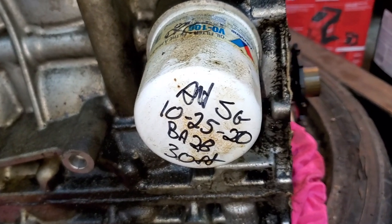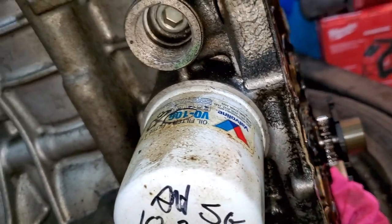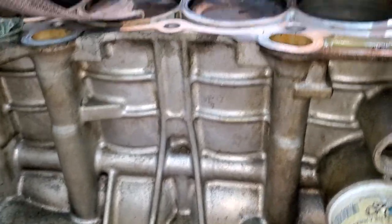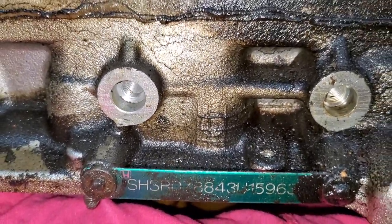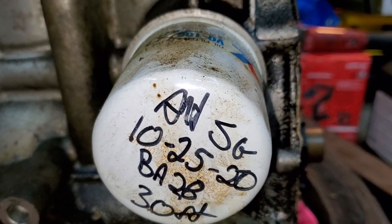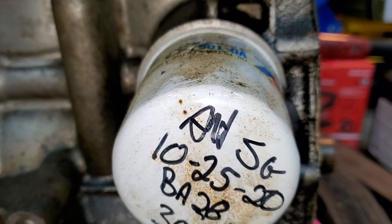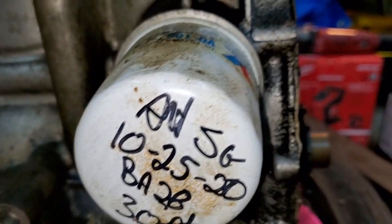Hello and welcome to my channel. Today we're going to remove this Valvoline oil filter on a 2.4 Honda engine that failed. Some of you might say it's not a Honda engine — yes it is, and I'm going to prove it right here. As for whether it failed because of the filter, I don't know yet what really caused the failure.